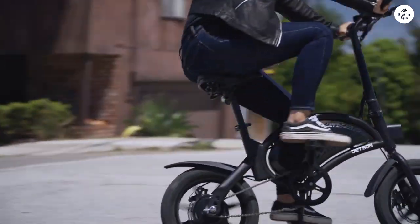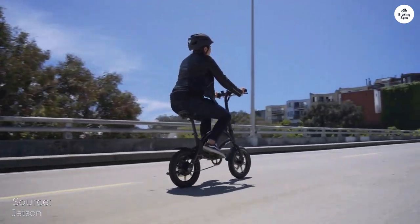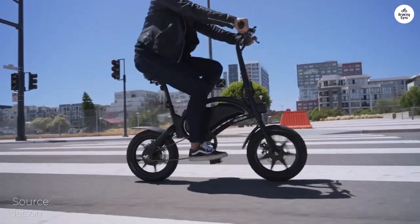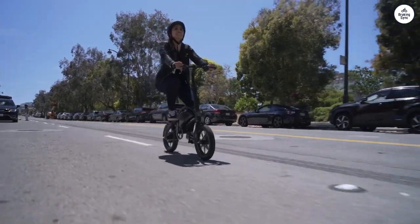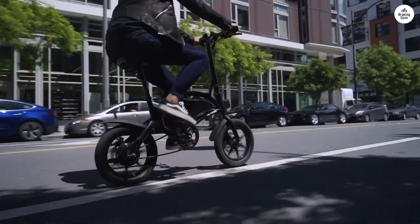This marks my third venture into the realm of electric bicycles. Initially, I owned a Super Electrica — an absolute beast in terms of weight, constructed entirely of steel. Sporting a 36V, 250W setup with SLA batteries, it served me well but lacked the pep I desired.